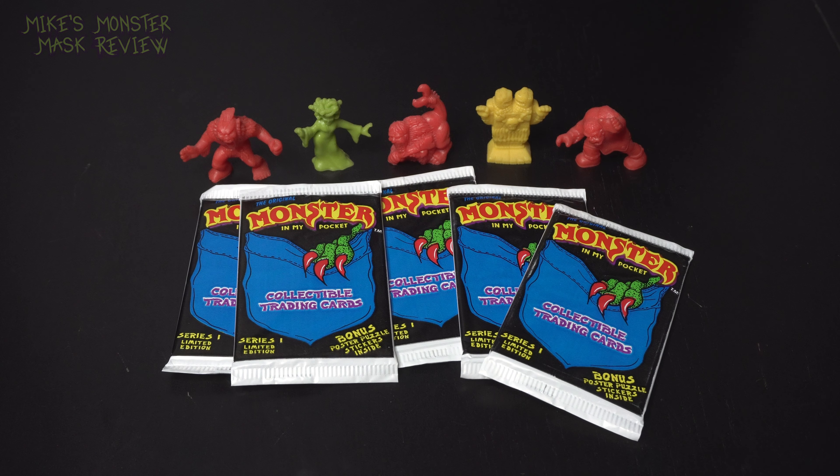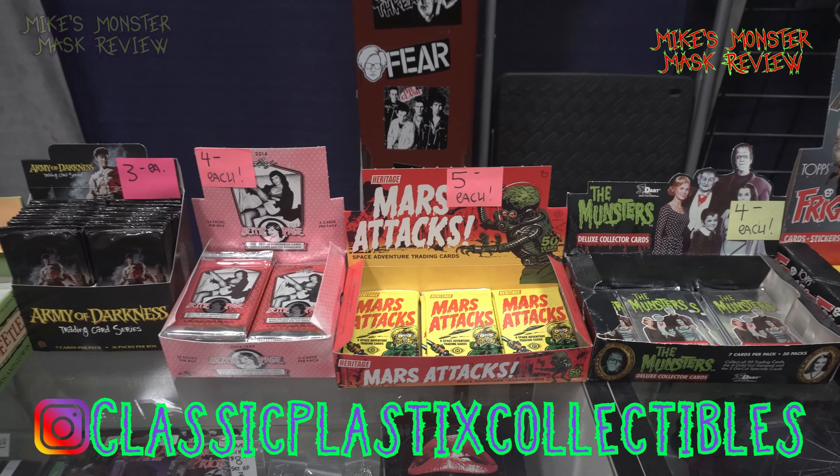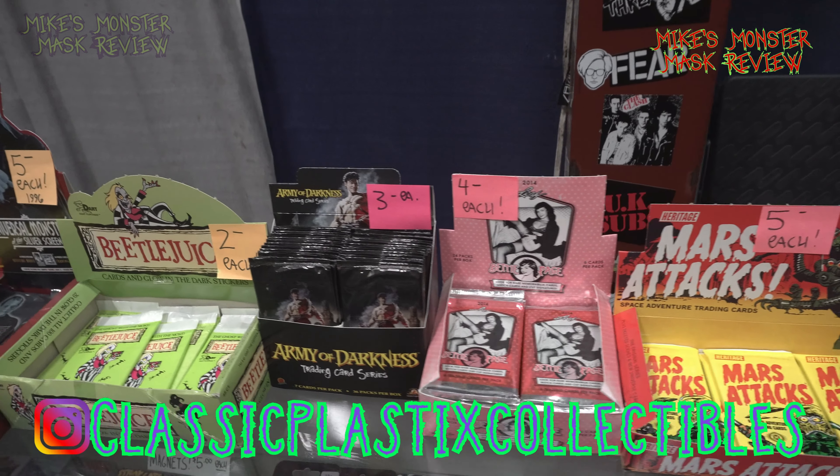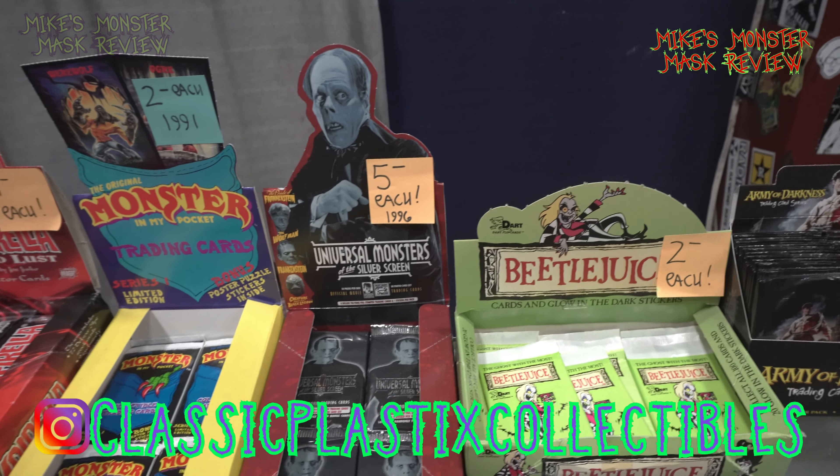Hello mask fans. I've got a special treat for you today. Recently when I was at Frank and Sons checking out their spooky expo, I ran across a booth that had some retro Monster in My Pocket trading cards.